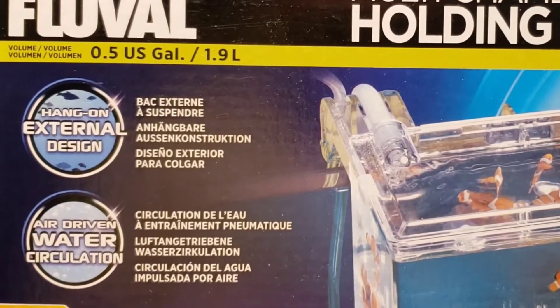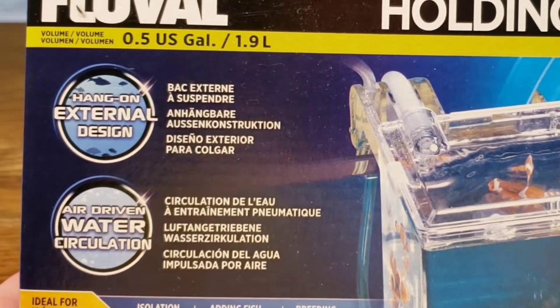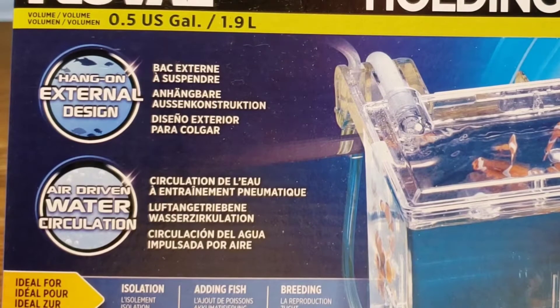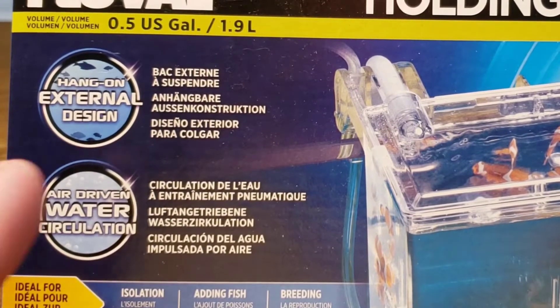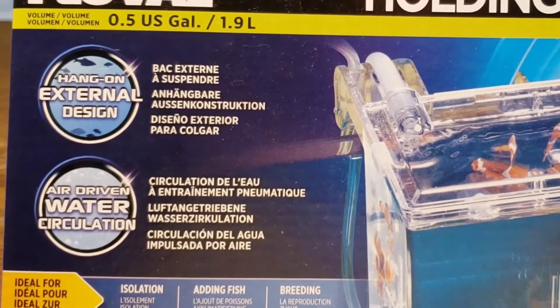Let's start by taking a look at the box. One of the things you'll notice is it's a half gallon, so it's a pretty good size breeding box. It's a hang-on-back or hang-on-the-front design — really either one. This is a little bit different than a lot of breeder boxes: it's not actually going to be in the tank but on the outside of your tank.